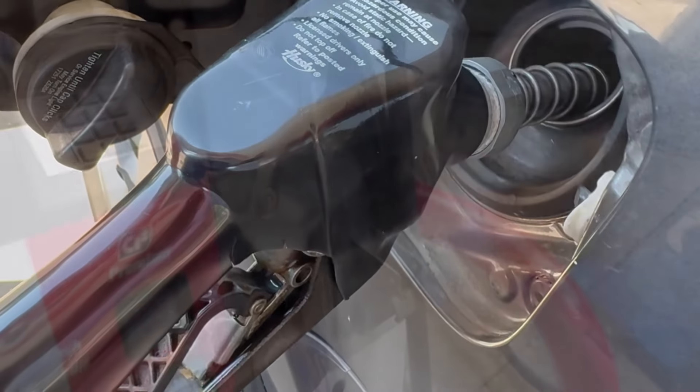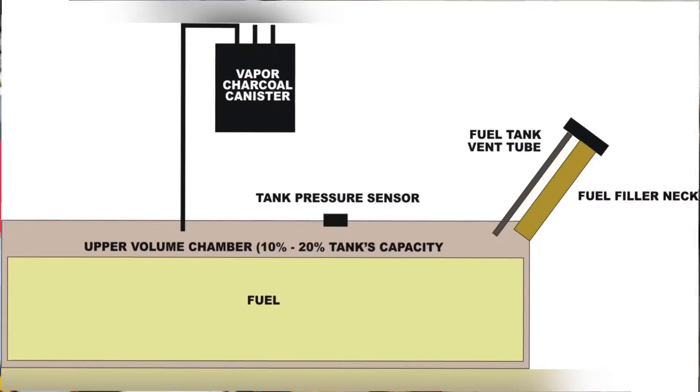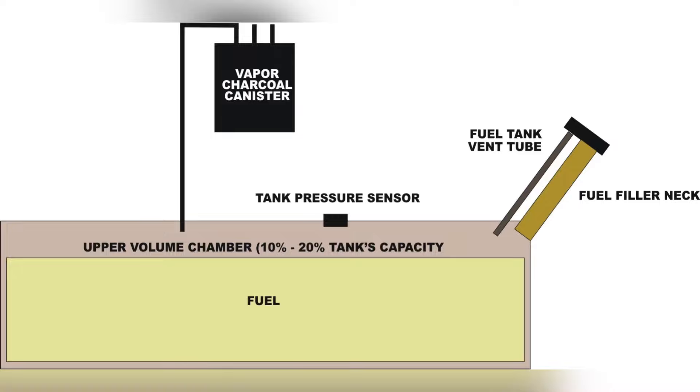Let's go into more depth and talk about some other things besides just spilling onto your paint, and how this can be dangerous. If we take a look at this diagram I put together, on the far right you see the fuel filler neck — that's where the fuel pump goes into the tank to add fuel, whether it be diesel, gasoline, or whatever. The actual stem of the fuel pump goes into that fuel filler neck to fill up the tank. Above the fuel inside the tank, you'll see what's known as the fuel tank vent tube.